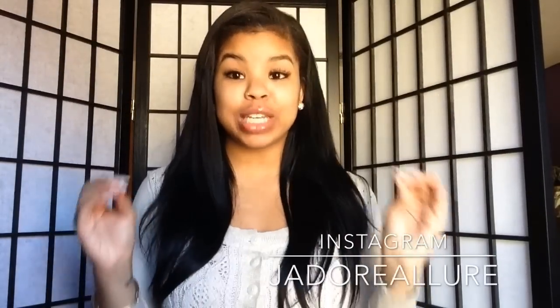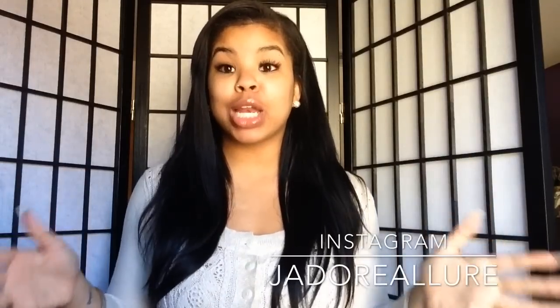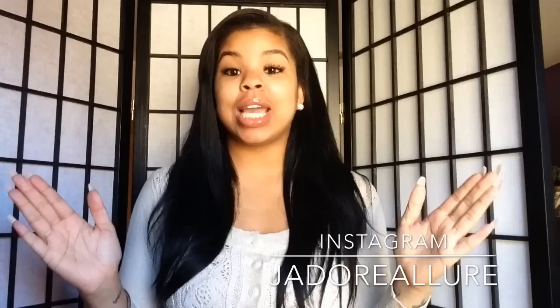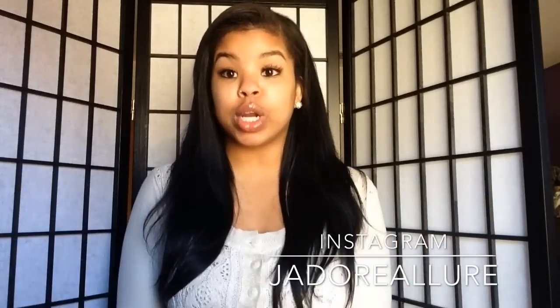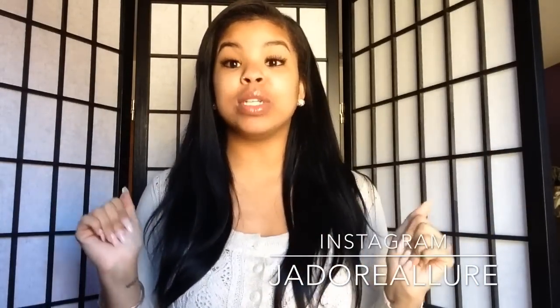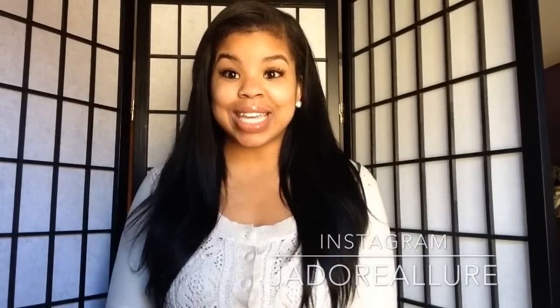Hey guys, I am really excited to be coming to you with this review today. I wasn't planning on uploading this video today, but when I got home, got my package and did what I did, I was so freaking excited to show you guys this hair. I need to record right now because this hair is life. In my next clip I'm going to tell you exactly what this is — I really don't think you guys are going to believe it because I couldn't believe it either. Stay tuned!